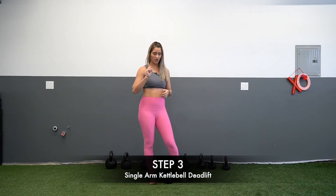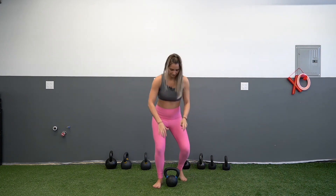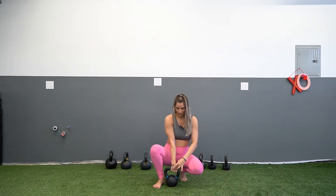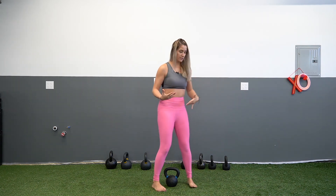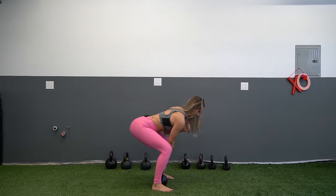The last movement I want to go over with you is the single-arm kettlebell deadlift. You're going to set up the same way as your regular deadlift, except this time, if it's your right hand, it's going to go on the left corner of the bell — not the one closest to you, the one furthest from you. The reason we're doing this is because the snatch is a one-arm movement, so we really just want to get that natural hip hinge when we have the kettlebell in one hand.